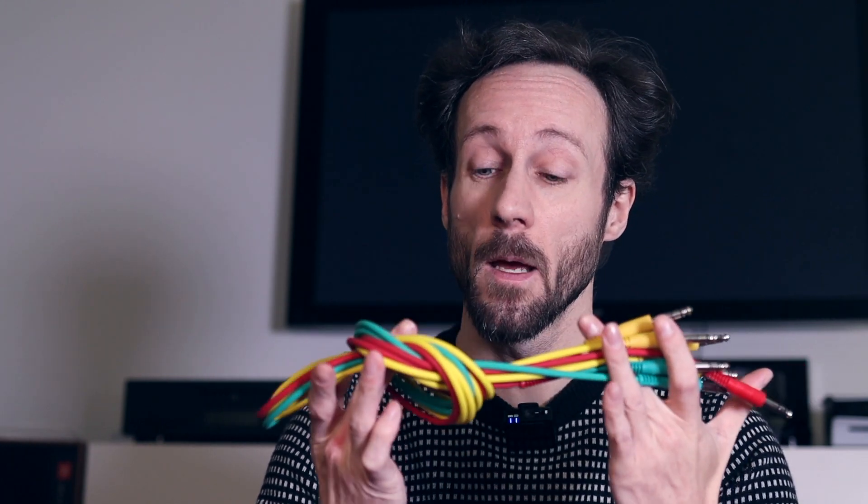Don't tighten the knot too much, because then you will also damage your cables. Cables might seem thick, but when you pull them and make knots, those cables will get damaged.